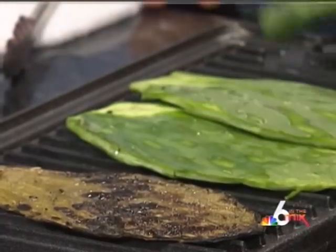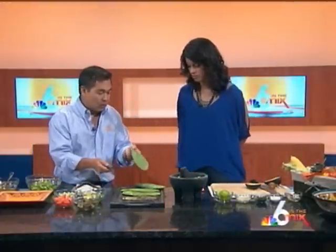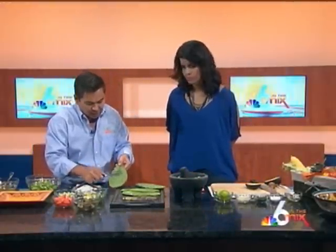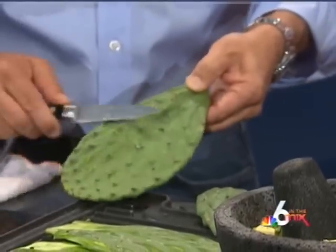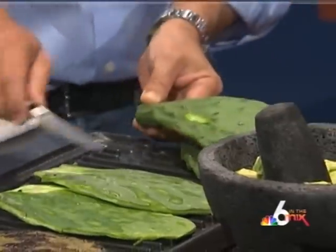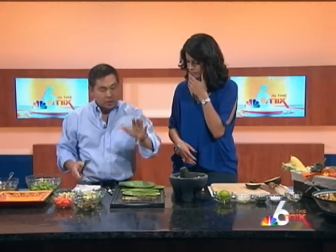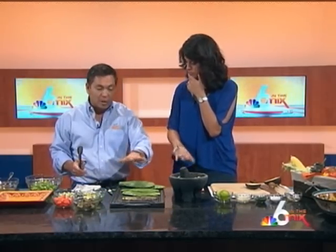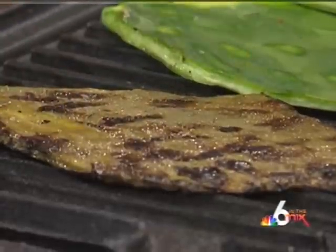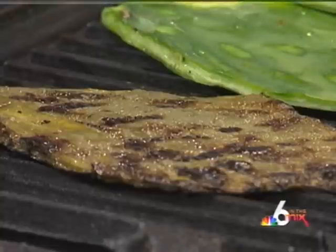This is what it looks like when you buy it. To prep it, the cactus itself has spines on it, so what you're going to do is cut off all the little spines, otherwise you're going to choke on them. When you clean it up, the paddles end up looking like this. You then put them on the grill for about three minutes on each side so they turn nice and golden brown like this. Once that's done, you pull it off and chop it up for the nopales salad.